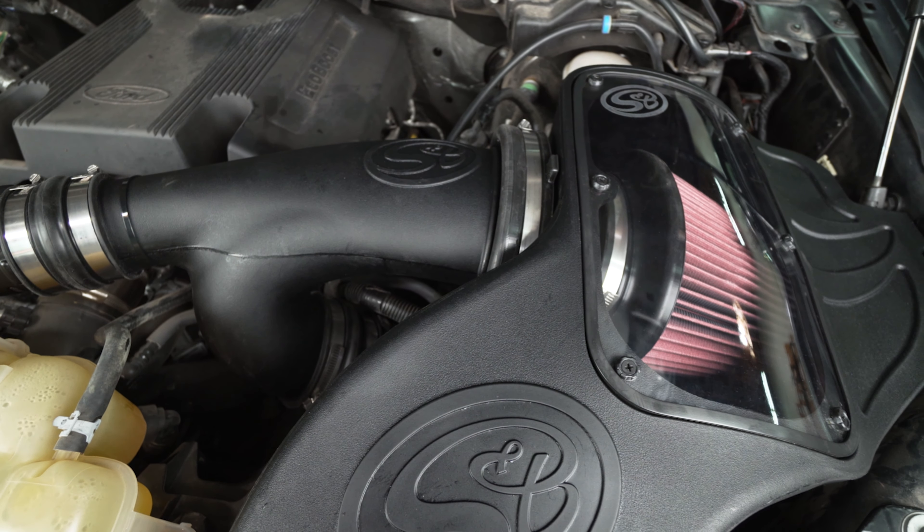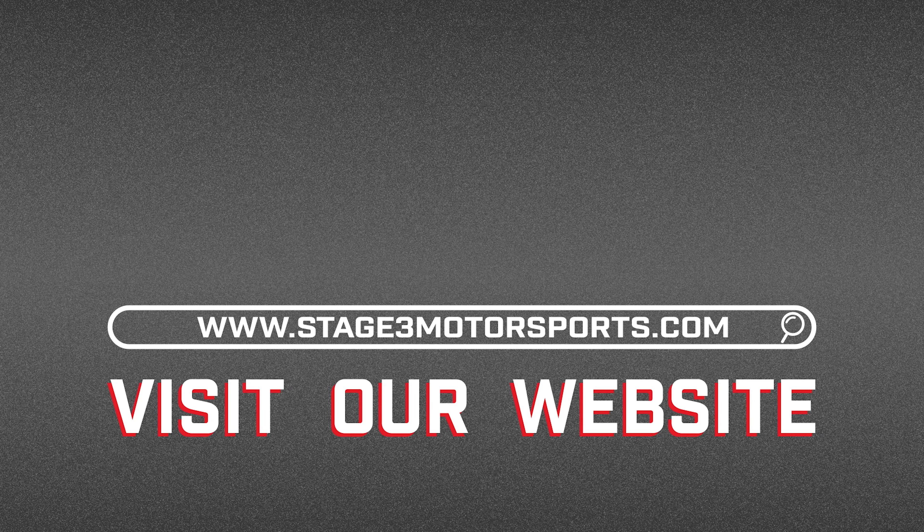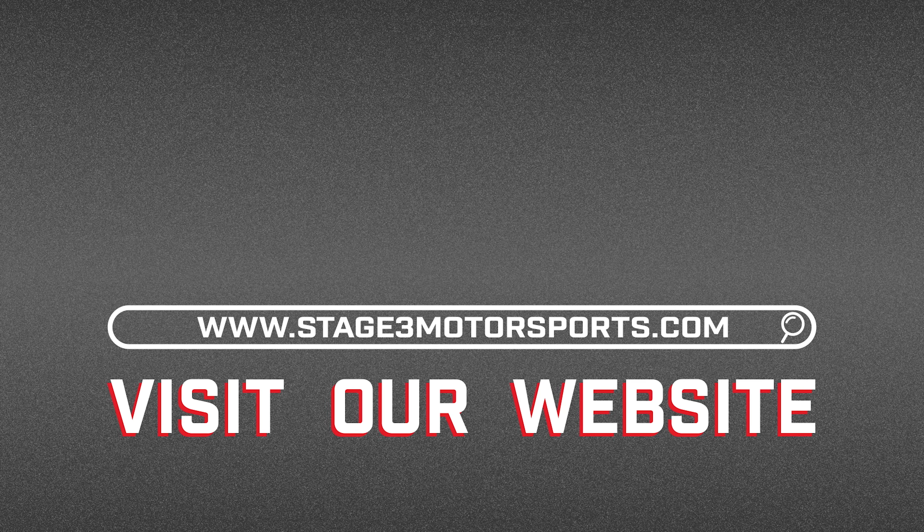Last thing we need to do is reconnect the ground for our battery. So there you have it folks — that's all it takes to install this SMB cold air intake on your truck. If you're interested in picking up one of these kits for your F-150, we'll have some links down in the description that'll shoot you over to our website. As always, thank you guys for watching and I will see you next time.